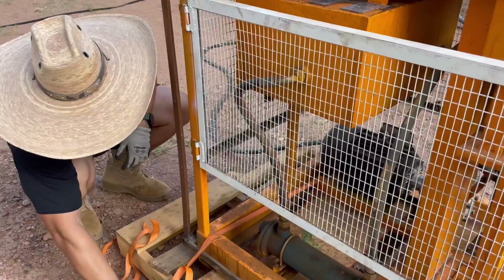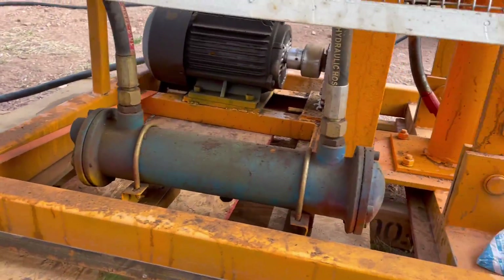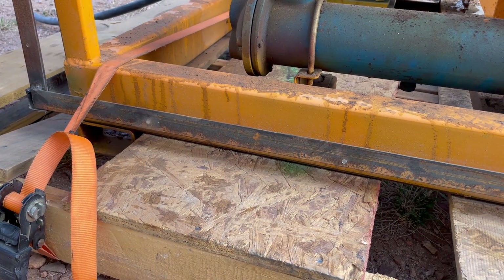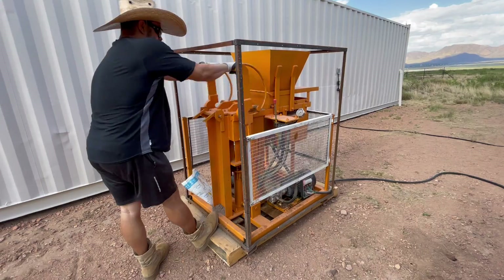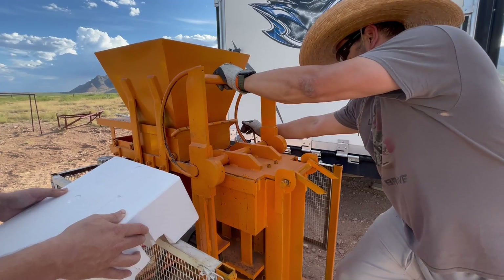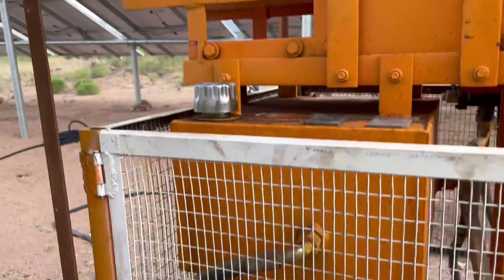We don't know much about this machine yet because our last visit was our first time working with it. Even so, I felt like this machine was not quite thought through in terms of safety — there are a lot of areas that are very dangerous where you could pinch your finger. Maybe we can fabricate some way to make it safer.